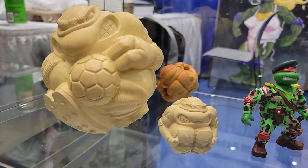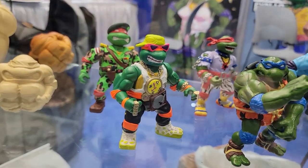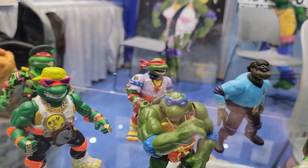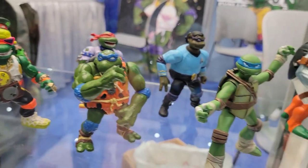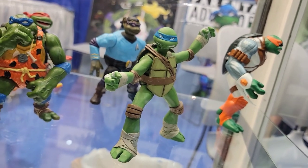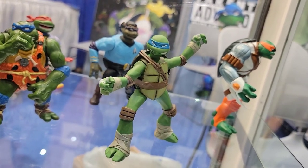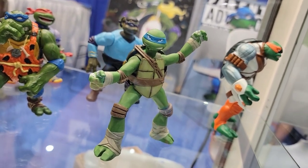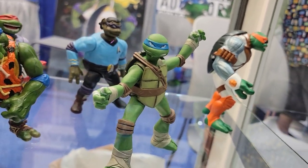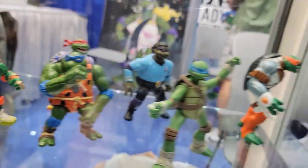They've got some really amazing things on display here, and I just wanted to document it and show it to you guys. You can see some of the sports balls — these are hand-painted. Look at that Mikey. They also did the 2012 Turtles, so this is the actual original hand-painted prototype for Leonardo for the 2012 line. Look at the paint on that, look at how good that looks hand-painted. The eyes on there — it is absolutely amazing.